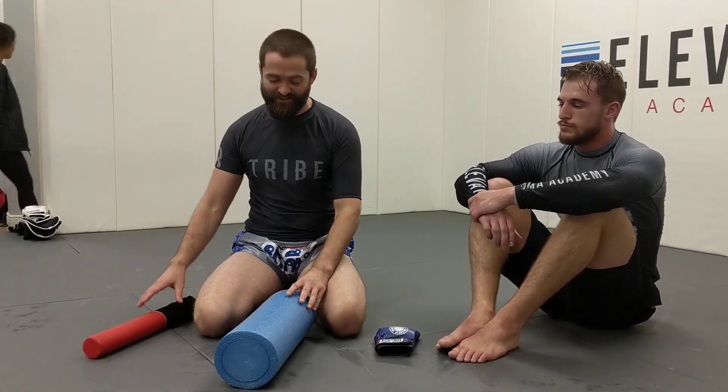Alright, so we're going to try a new method of showing what's going on with guillotine grips. I want to introduce our actors. Playing the role of the head and neck is our foam roller. Playing the role of the arm is my little focus pad. And playing the role of the hand is the glove.